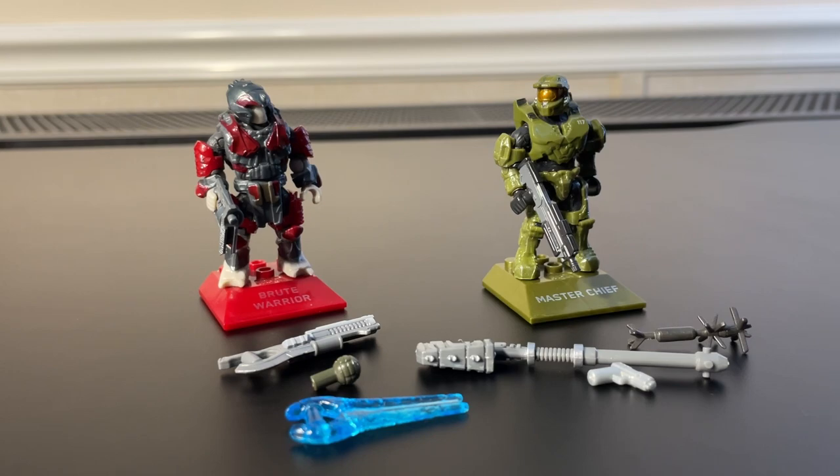I would definitely recommend this set if you want the best version of Chief — this is probably the way to go. The weapons are great. My only one small nitpick would be that sidekick pistol; I think that mold just looks janky. Luckily, they are bringing us a real sidekick pistol mold, so that's good. This is a great set; I'm going to give it a 10 out of 10, definitely worth picking up. This is a two-year-old set at the time of recording, but you can still find it readily available on Amazon. On Walmart's website they actually have it for seven dollars — for that price I would probably buy it.